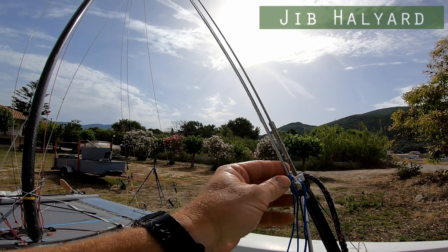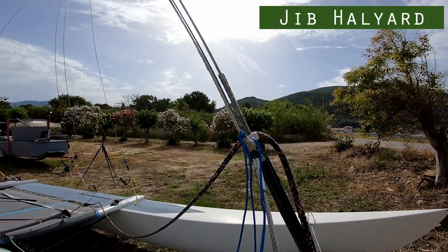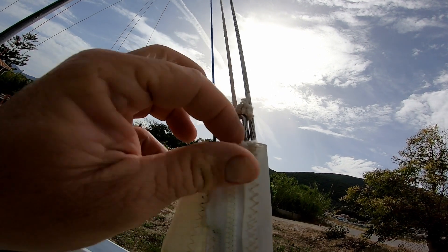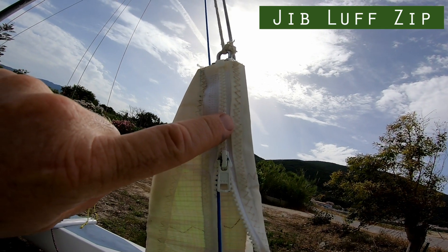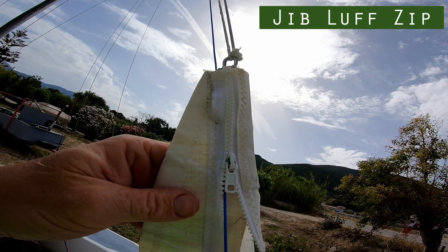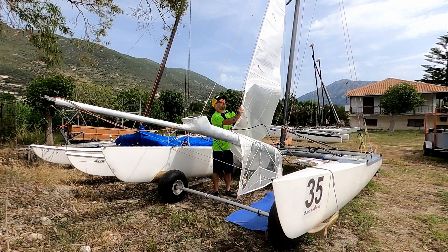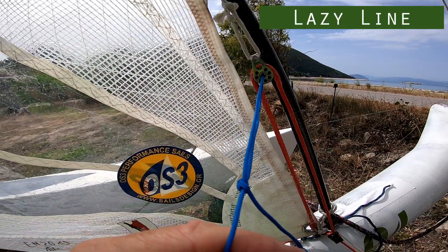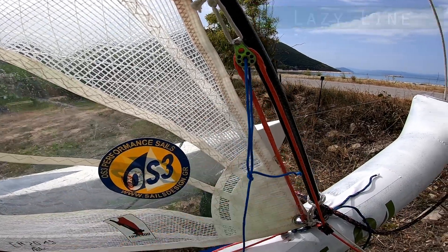This is the jib halyard — the line that pulls the jib up. It just runs up through a block and back down; I've just got it tied off for safe keeping. When hoisting the jib, the jib halyard attaches to the top of the sail. On the luff of the jib is a zip which closes everything in so it's all tidy — it goes around the forestay itself and around the other end of the jib halyard, so as we hoist the jib we close the zip. This part of the jib halyard used for pulling up is known as a lazy line and we take it off for sailing because we don't need it anymore.